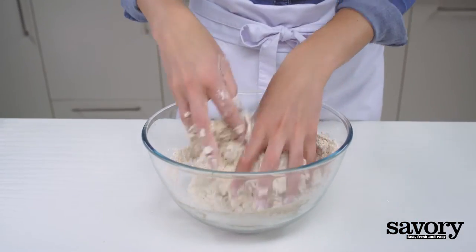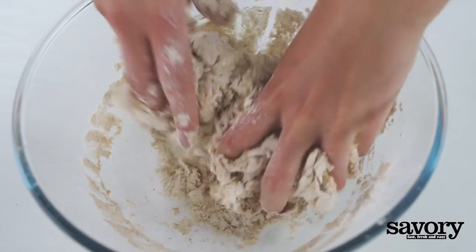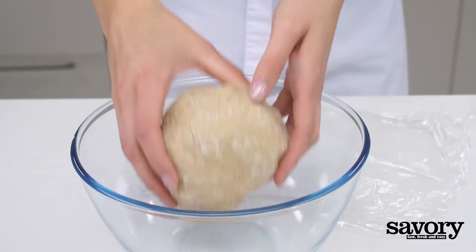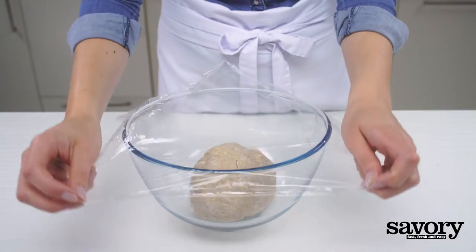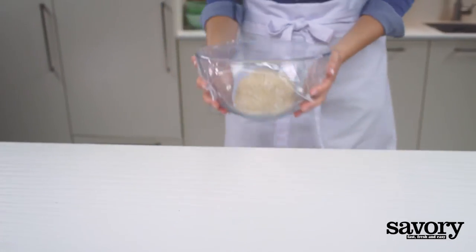Knead until the dough is smooth, roughly eight minutes. Cover and let rise in a warm place for 30 minutes.